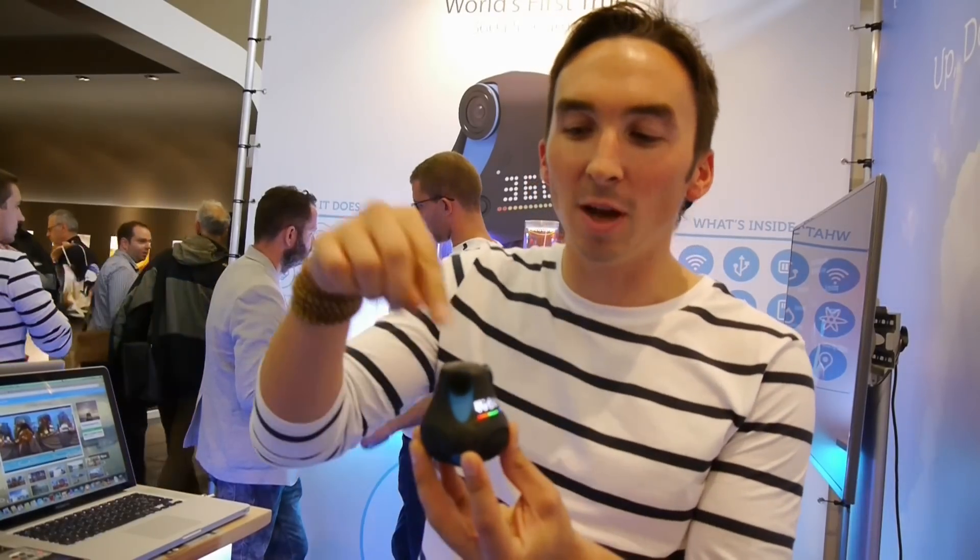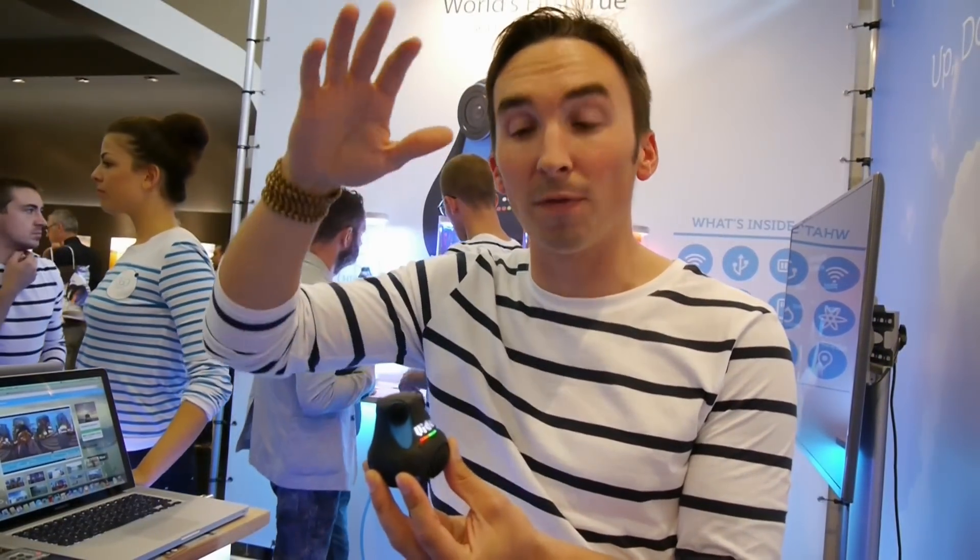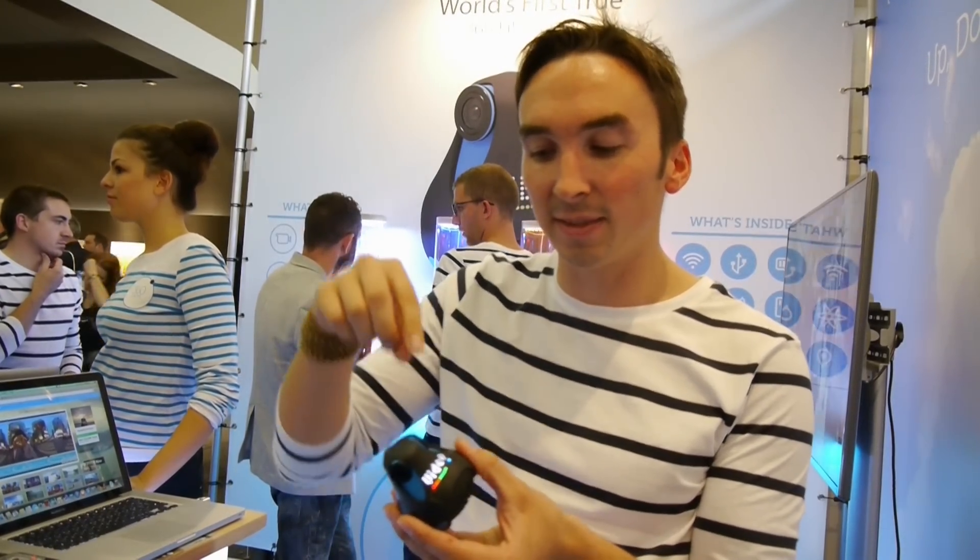Hi, I'm Marianne from Gyrooptic and this is the 360 camera. What you have here is three optics — three wide-angle optics that allow you to capture everything around, above, and a bit under it too. It's a photo and video camera. The main thing is that all the images are stitched together inside the camera itself.